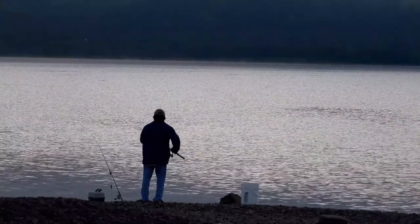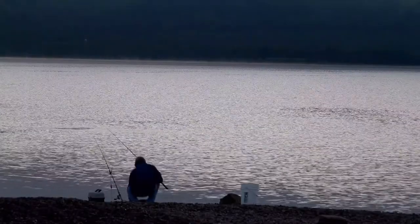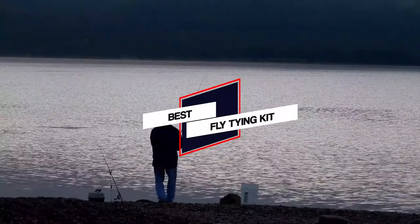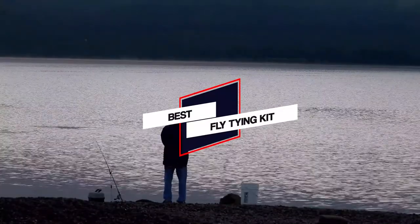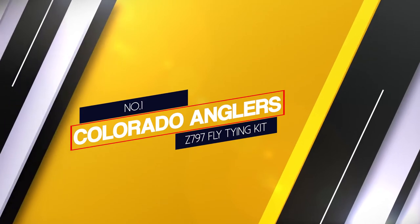Fly tying allows seasoned anglers to personalize their fishing experience and empower themselves to catch more fish. Here are the best fly tying kits you can buy to make your fly fishing trip a success. Number one, best overall: Colorado Anglers Z797 fly tying kit.